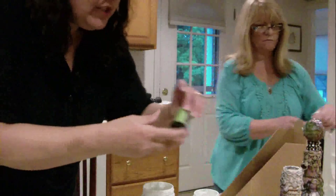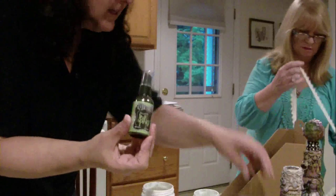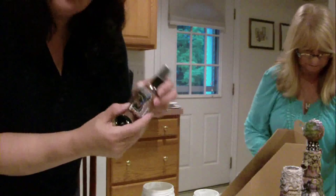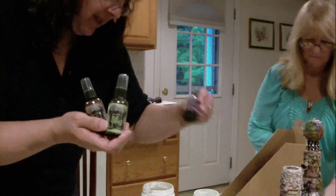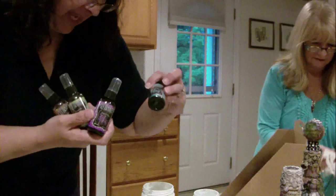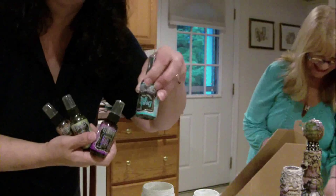She has all these really cool colors - they're called Dylusions. So there's chocolate, melted chocolate - that sounds really good - dirty martini. I love these colors. I love the crushed grape. I love grape soda, by the way. And I love vibrant turquoise.